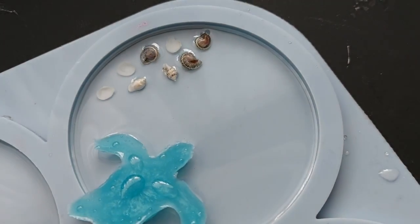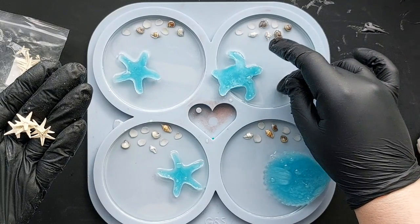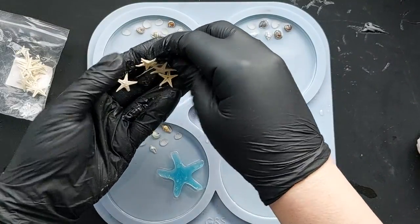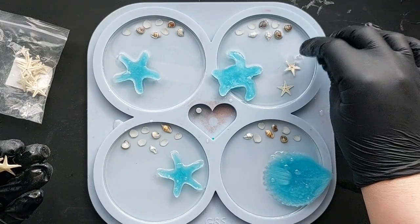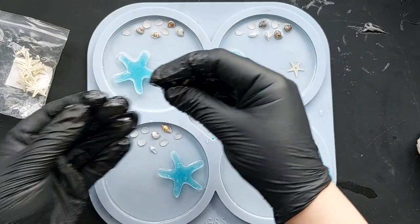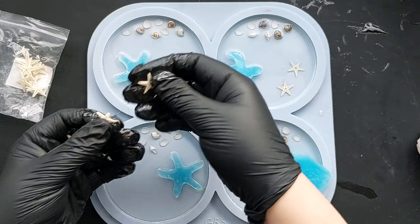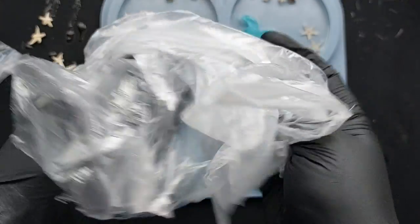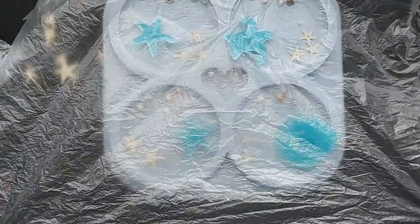Off camera I placed the other seashell and starfish in the resin — I was really happy with that. Next up, these gorgeous miniature starfish were sent to me by one of my patrons — massive appreciation, thank you so much! They are super fragile, and sadly when I took the bag out of the box quite a few were broken, so handle them carefully. I picked out the most complete ones, flipped some upside down for a smooth look, and put others right-side up to see all the lines and patterns.